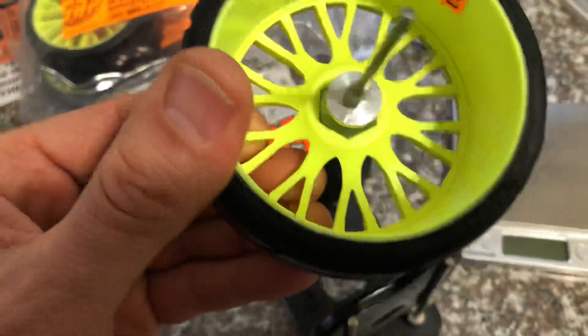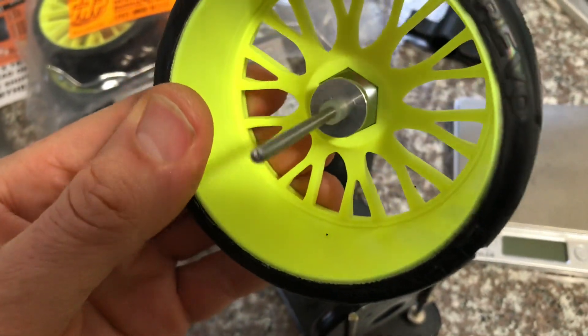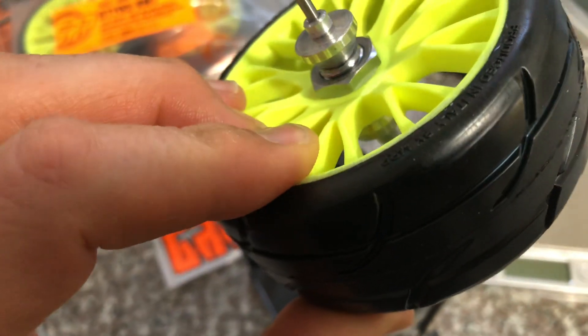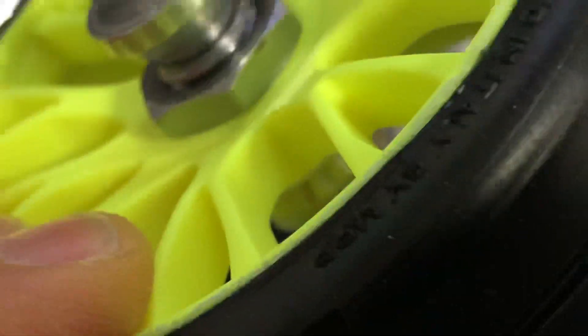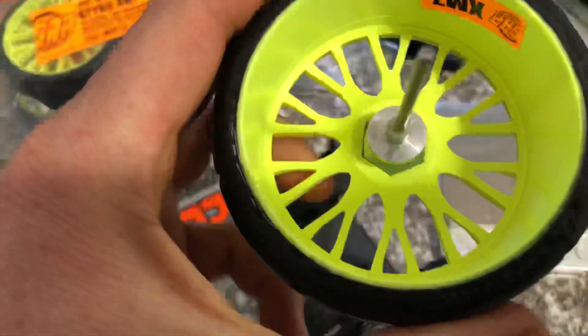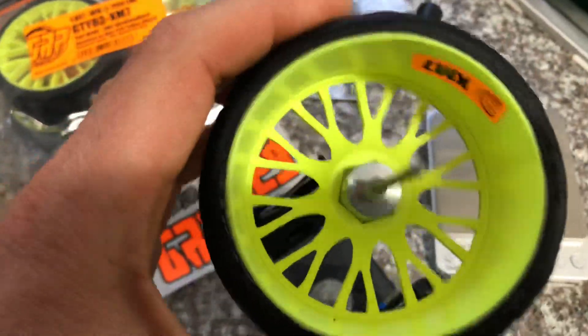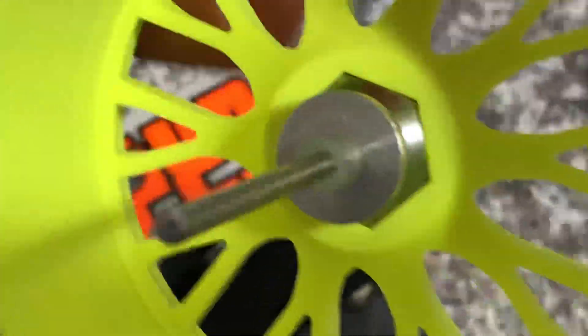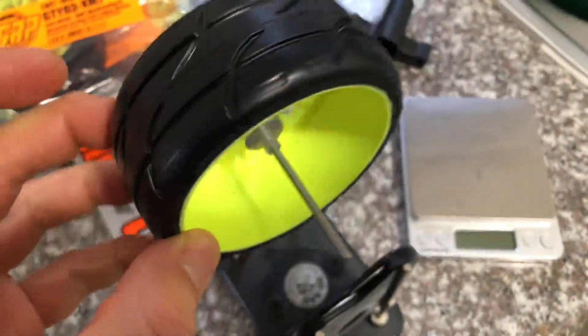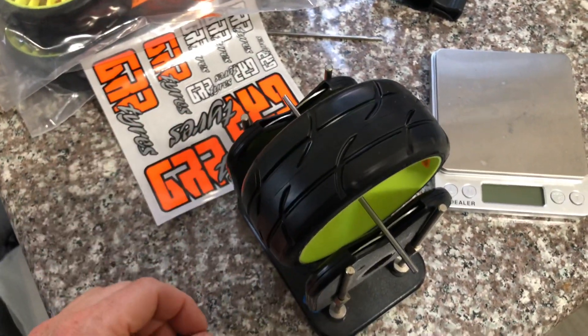It's a lot thicker — as you can see, it's like double the thickness. Hard to see in the video, but double the thickness. Pretty thick, pretty stout. The rim feels real — almost feels like a like original OG GRP. Real stout.